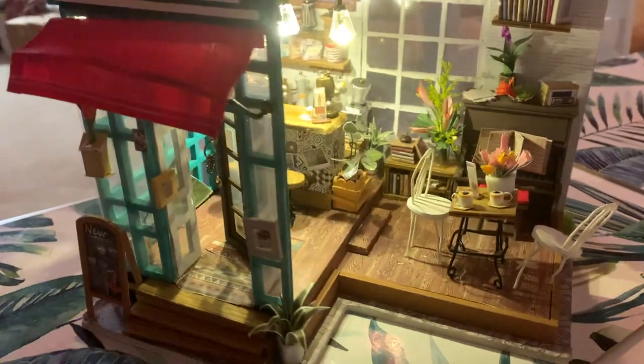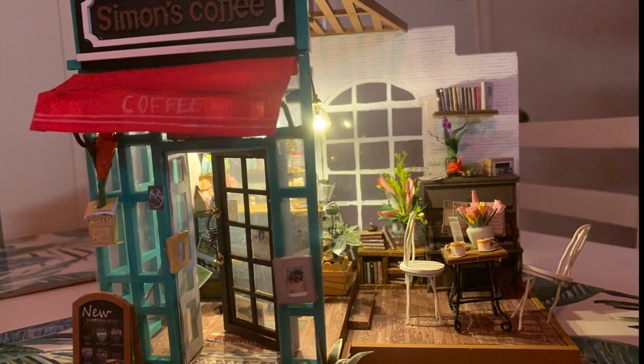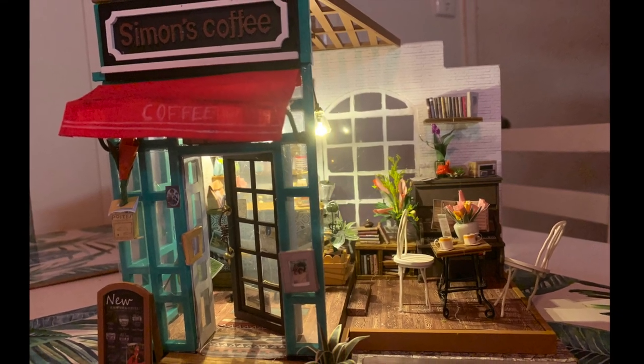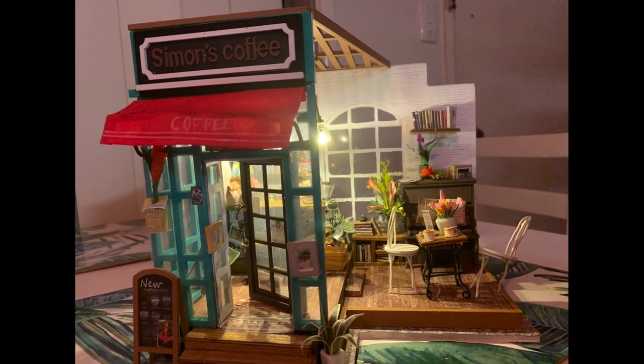This is Simon's Coffee Cafe and I am so proud of how it turned out. There are lots of errors — you can see the chair is slanty, same with the bar stools — but for a first project it's really good, and I'm so proud that I was able to do this.